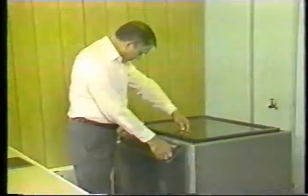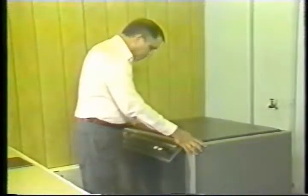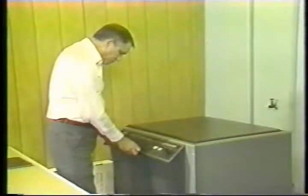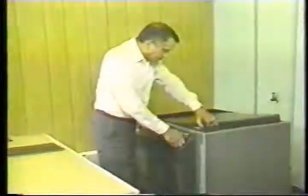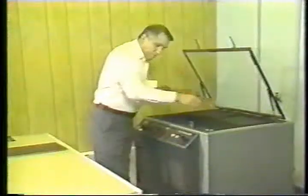Each succeeding exposure should be twice the time of the one before: 20 seconds, 40 seconds, 80 seconds, and so forth. After following the recommended plate developing procedure, examine the 21-step guide to determine at what step number the scale becomes solid.